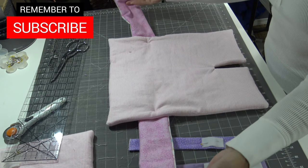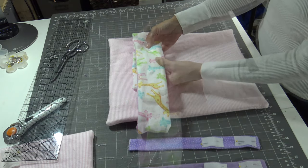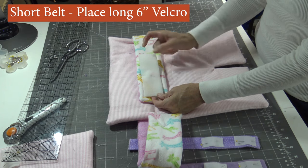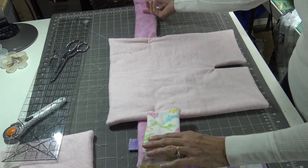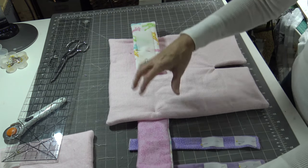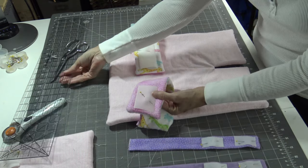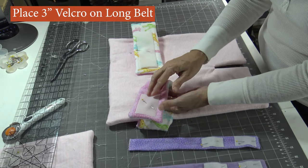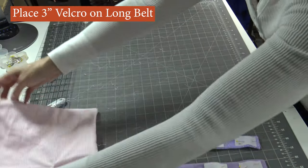So you can visually see — this goes around the belly of the child. On the short belt I have the long piece of velcro, the six inch piece, centered on that piece, facing out towards the mother. The long belt has the shorter three inch piece of velcro placed and pinned, ready to sew.